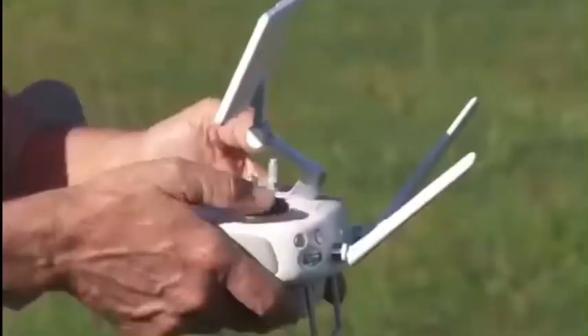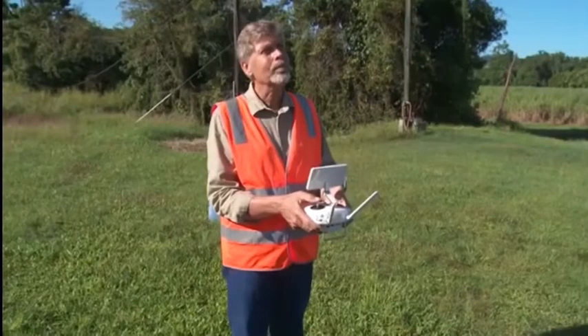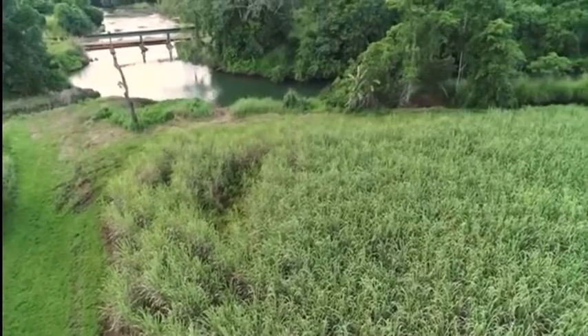My name is Marcus Bulstrode and I work for the Queensland Department of Agriculture and Fisheries. I'm a cane extension officer and I work with cane growers to support them in improving their practices to improve Great Barrier Reef water quality.